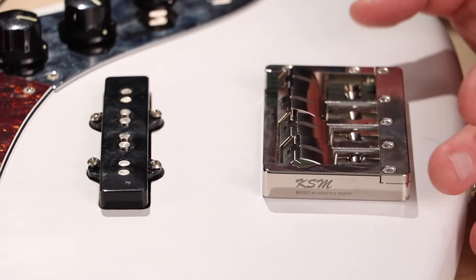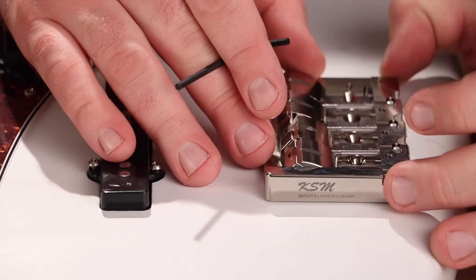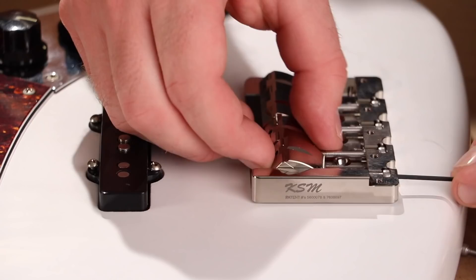Let's check out how easy it is to install. First, in order to install this correctly, I have to remove the clamping bolts from this clamping plate and here as well. Fortunately, the Allen wrenches do come with these sets, which makes my life a lot easier. Now that I've removed the clamping bolts and the clamp plates, I'll need to take out a couple of these saddle pieces so I can get easy access to where I'm supposed to sink the screws.